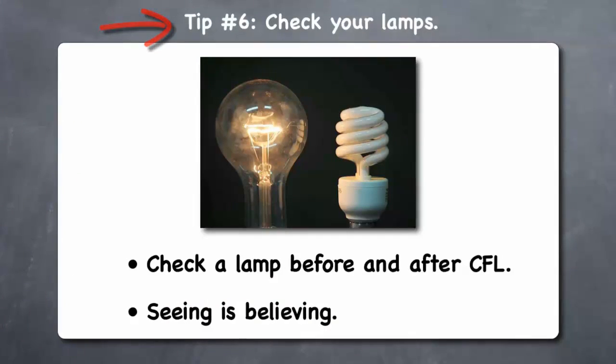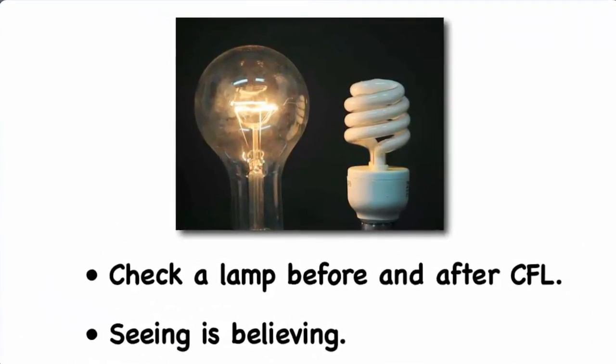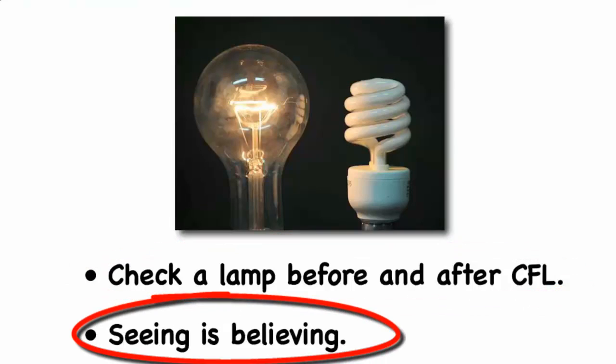Tip 6: Check your lamps. An interesting thing to do with your Kill-A-Watt device is to plug in a lamp with a regular incandescent light bulb, then replace the bulb with a more energy efficient compact fluorescent bulb. When you see how much less electricity the compact fluorescent bulb uses, it will likely convince you to start replacing all of the incandescent bulbs in your home with CFLs.